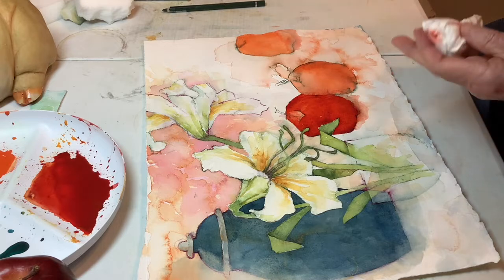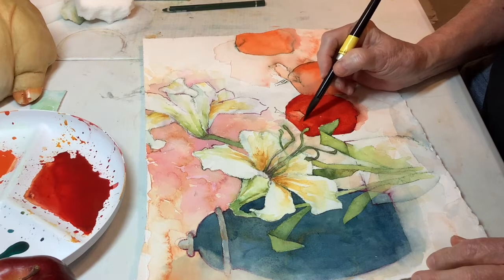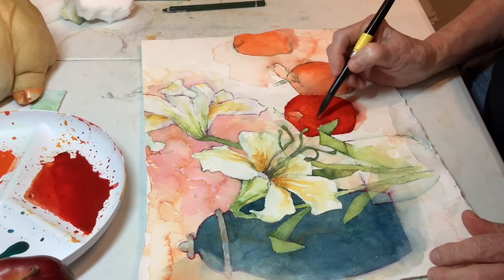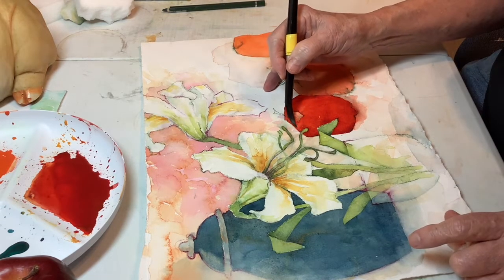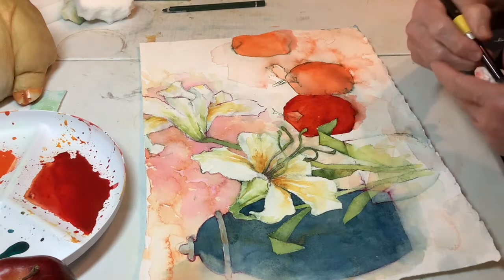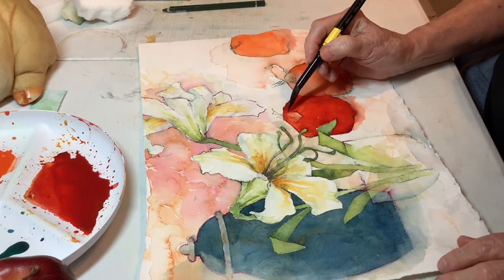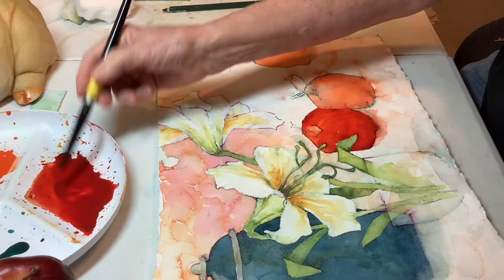Most apples have got a little bit of streaks to them somewhere. I can't tell one brand from the other except the pink ladies look pink — I don't have one of those here. Just pull up a little along that edge; I think we have a little light coming from that direction. Okay, let's go over here.